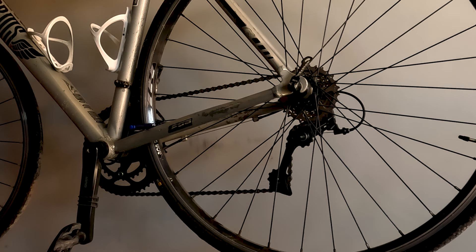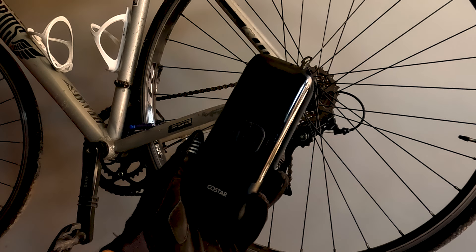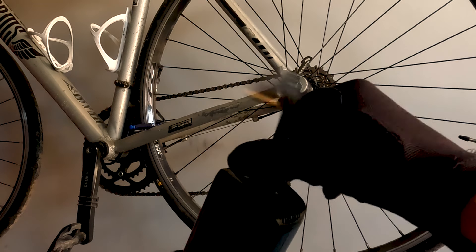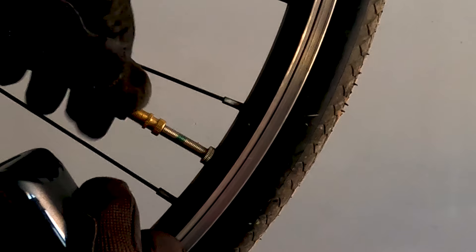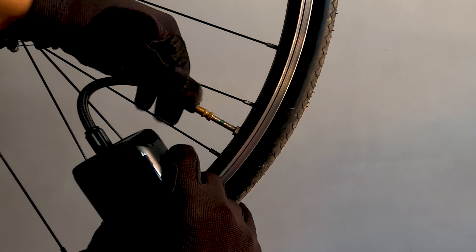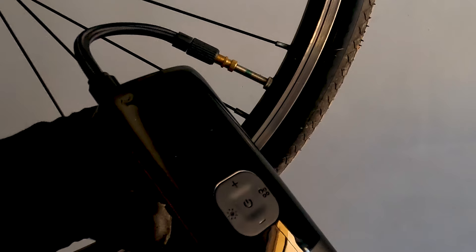Now talking about the usage of the pump. You get a pipe that you connect with the pump. Then you can connect it with the valve easily. If you have a Presta valve, which is mostly on MTB or road bikes, you have to rotate it once and it will connect. Then you press the pump button to turn it on.